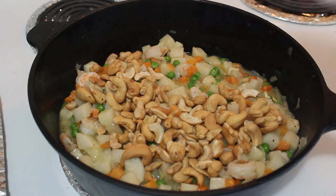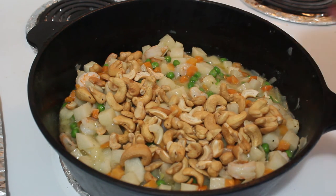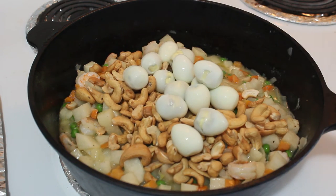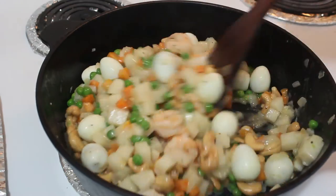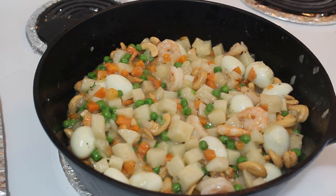At this point, you can now add the cashew nuts. Finally, you can add the quail eggs to the recipe. Stir occasionally, but make sure not to squash the quail eggs.